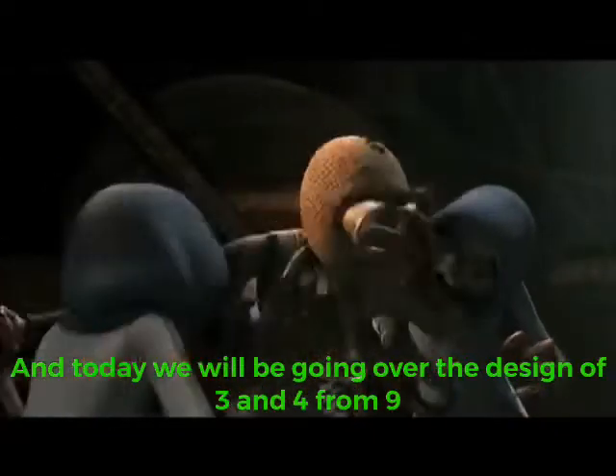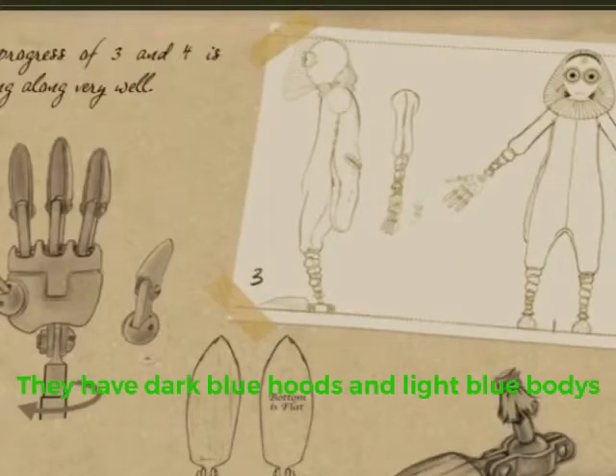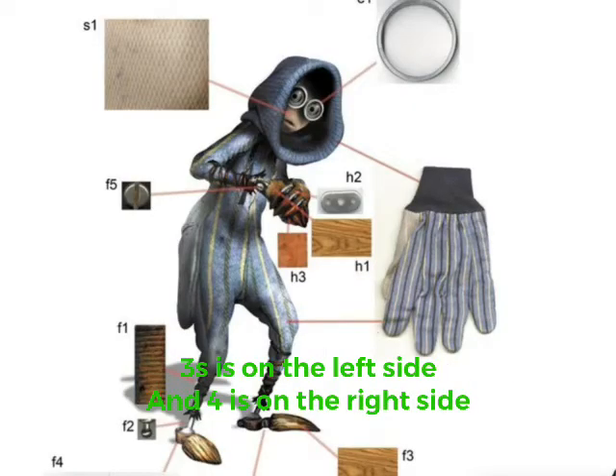This is Garrylon Thacker and today we'll be going over the design of 3 and 4 from 9. They have dark blue hoods and light blue bodies with dark brown and beige stripes. Their numbers are linked to their chests rather than on their backs — 3's on the left side and 4's on the right side.